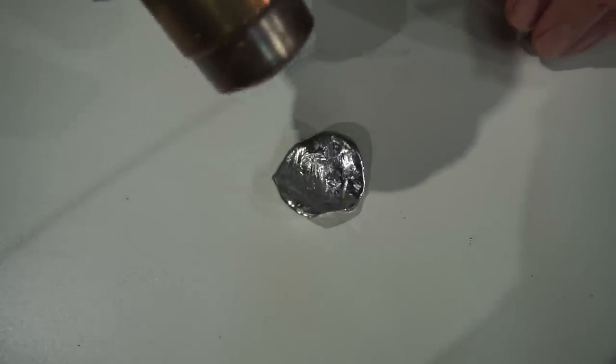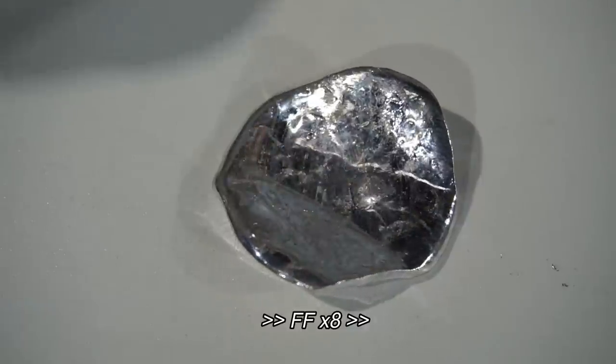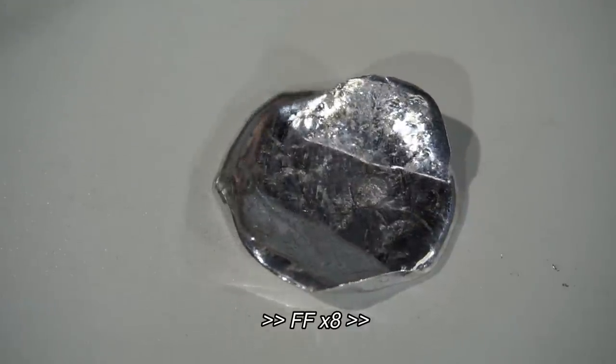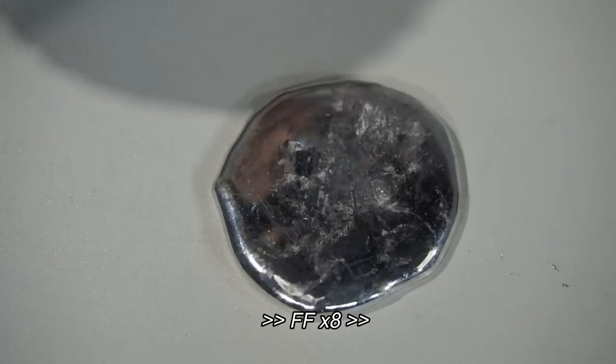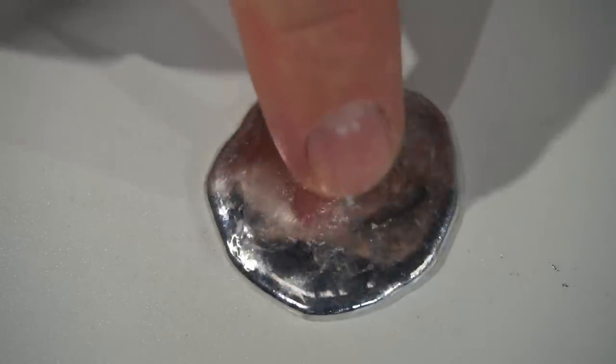Gallium's melting point is 30 degrees Celsius. Depending on the temperature of your room, gallium can be either solid or liquid at room temperature. I'm using a hot air gun to melt the gallium. Melted gallium resembles mercury, but unlike mercury it's safe to handle.